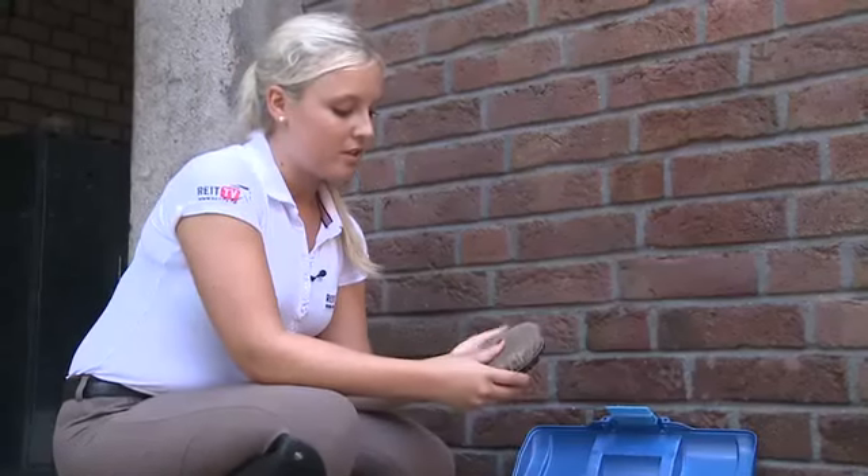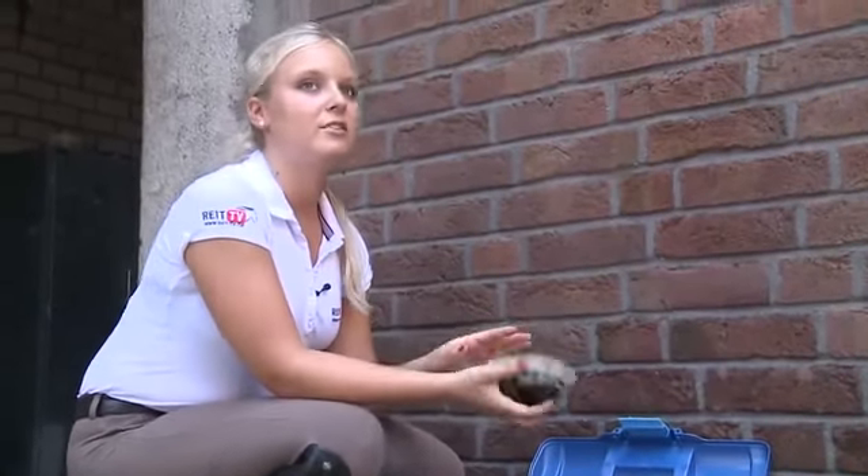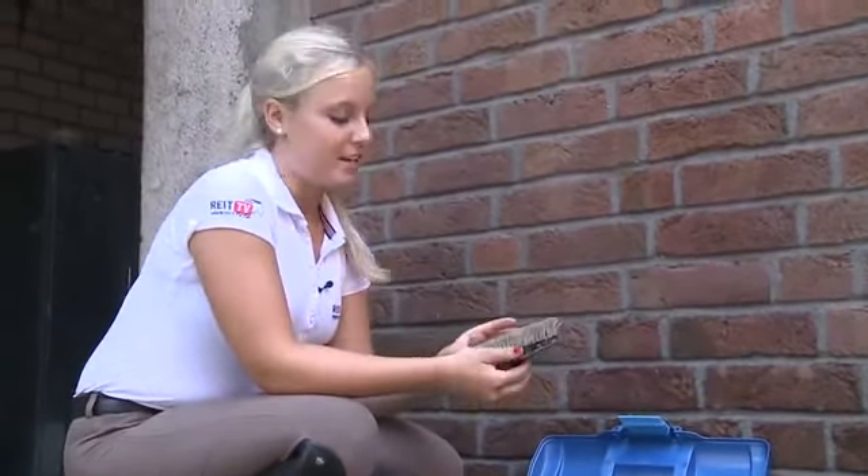Daily horse care is very important. The horse's coat should always be kept clean to prevent accumulation of bacteria, and when riding, to prevent the horse from unpleasant rubbing spots caused by dirt underneath the saddle.